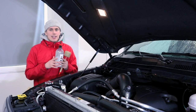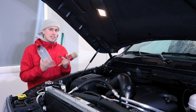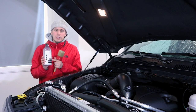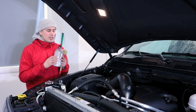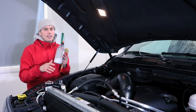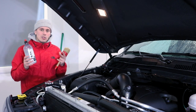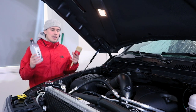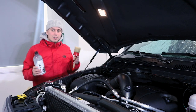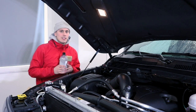Once the engine bay is decently dry — it doesn't have to be perfect because we are going to be using a water-based product — we can move on to step number six, which is going to be protection. I'm using Carpo Pearl diluted three to one. A lot of people really like to use the spray dressings for this application because there's so many tight little areas and it's hard to get your hand in — I'm going to link a couple of those in the description as well as all the other products. But today I'm going to be using Carpo Pearl on this brush, work it into all the areas, and then take our clean microfiber towel, level it out, and hopefully we'll have the perfect finish.